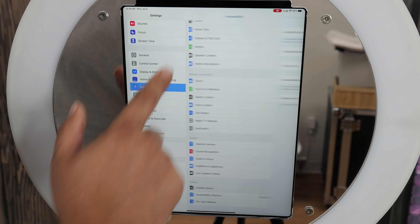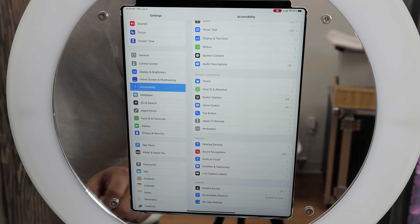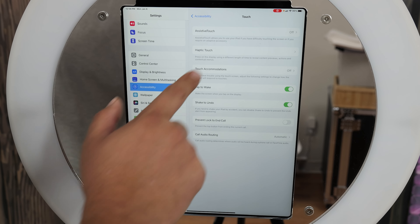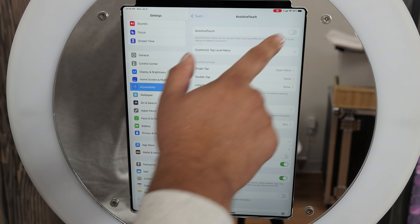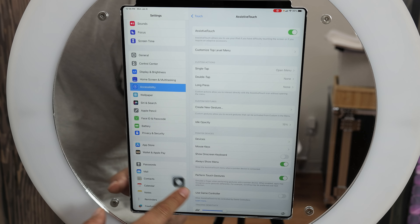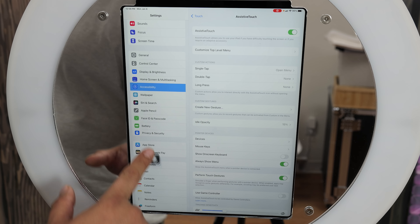Now we've set up guided access, we're going to go back to accessibility. Now we're going to look for, under physical and motor, the touch button — where it says touch. You want to go to assistive touch and turn that on.